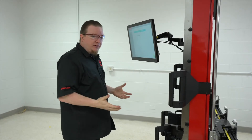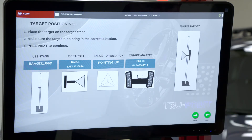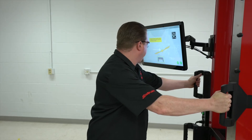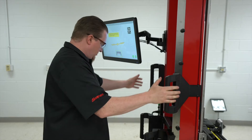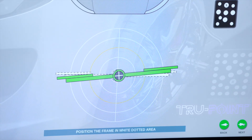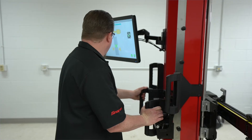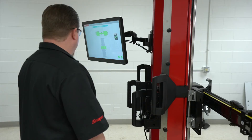Now we can start our side and rear radar calibration. The system tells us what we need: a stand, a target with the correct orientation, and a target adapter — then mount the target. That's already set up in the back, so we hit Next and position the frame in the proper area, moving it up a little bit. Once we get close, we lock the wheels and let it settle down. We hit Next and need to raise the beam slightly, let it settle, then hit Next again.